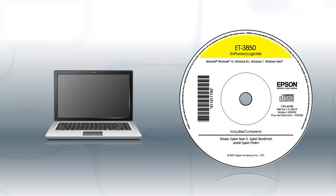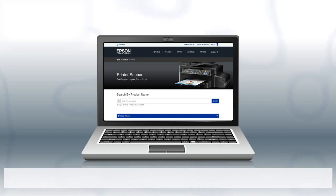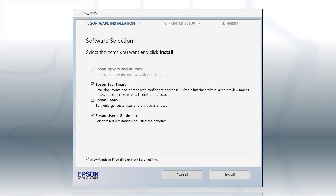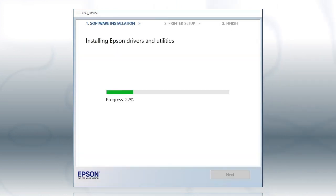If you are using a Windows computer and your product came with a CD, insert the CD. If your product did not come with a CD, if you are using a Mac, or if your computer does not have a CD or DVD drive, download and run the product's software package from the Epson support site. When you see this screen, click Install. Follow the on-screen instructions to install the software. This can take several minutes.